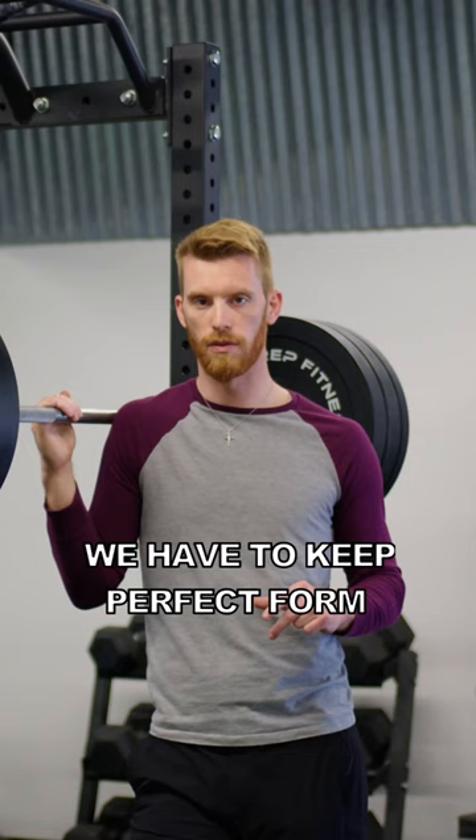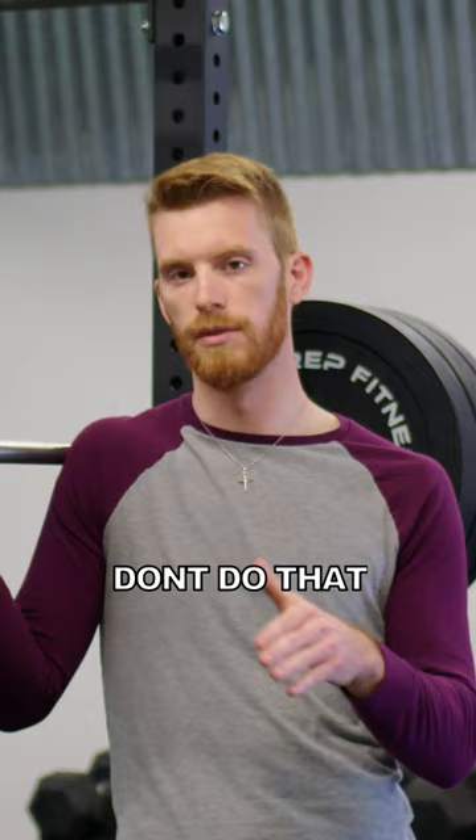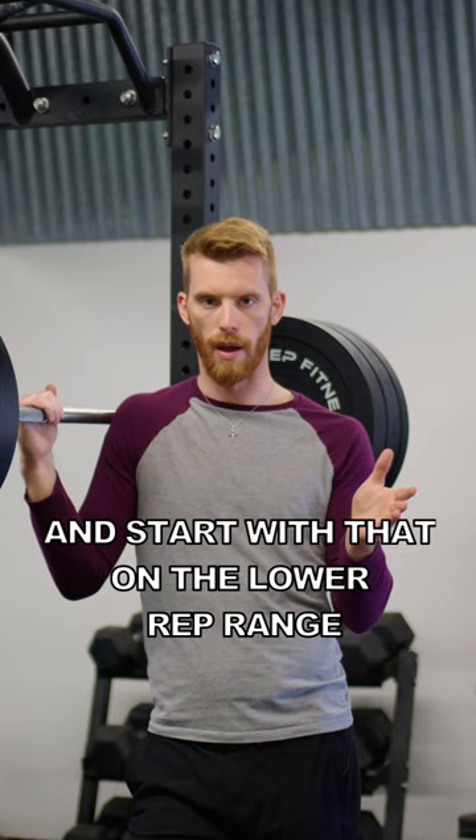The third tip is that when you first start doing heavy weights, you're going to be doing lower reps and you'll have the urge to just throw a bunch of weight on the bar. Don't do that. If you've been doing 6 to 12 reps, use the same weight you've been using for that rep range and start with the lower rep range. Then just increase every session as long as everything is good. That way your body has time to actually adjust to the heavy weight.